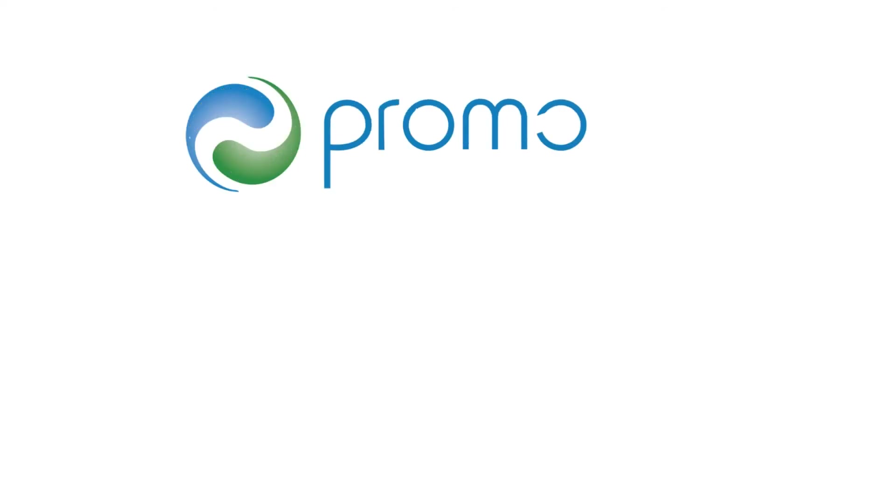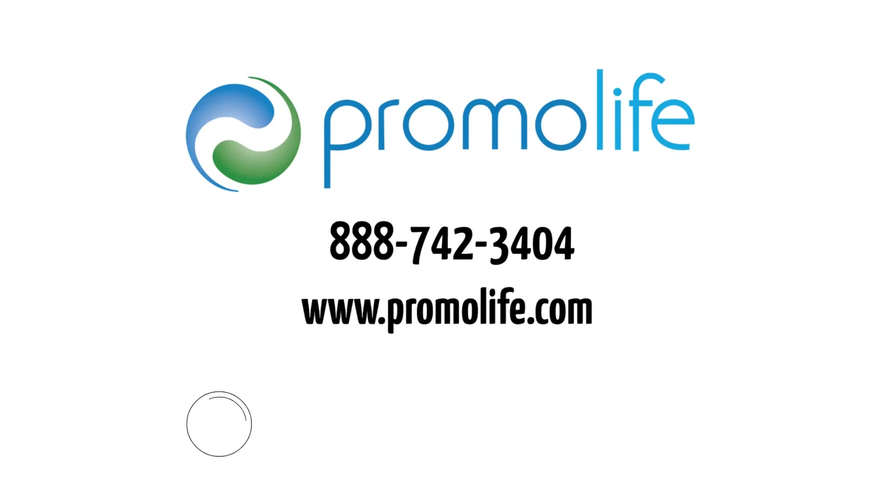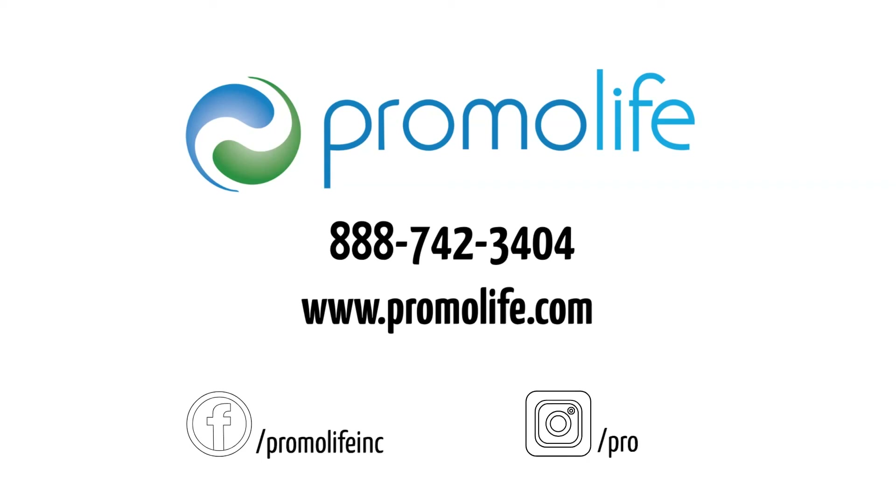If you have any other questions about these two ozone cupping funnels, please give us a call at 888-742-3404 or visit our website at www.promolife.com. And don't forget to check us out on Facebook and Instagram. Thank you.